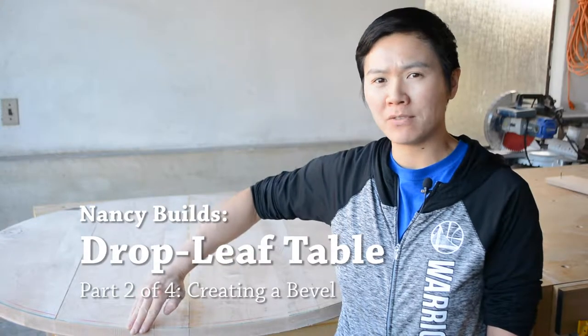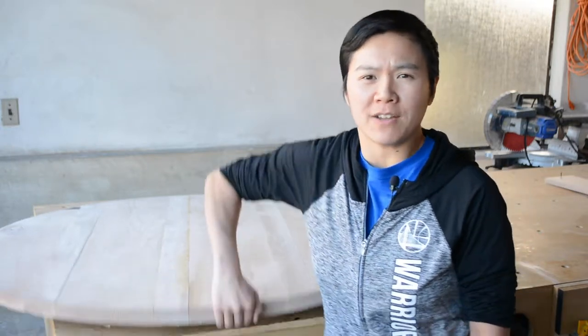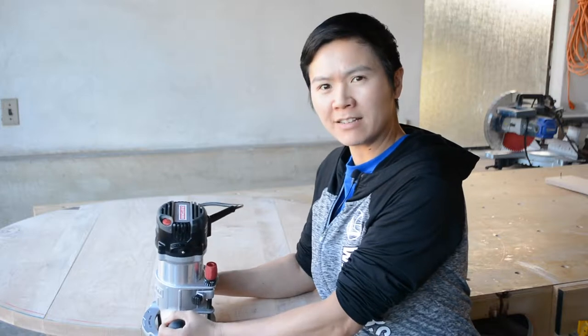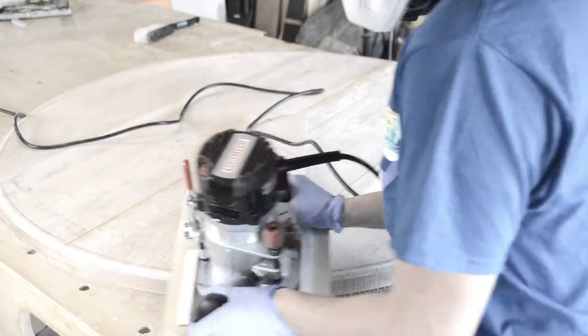Welcome back everyone. My name is Nancy and today I'm going to be cutting a steep bevel on the underside of my dining table. My dining table is 45 inches in diameter and it's very heavy, so I'm going to cut it right here on this table using a router placed at an angle, and I'm going to go back and forth all the way around the perimeter. Let's get started.